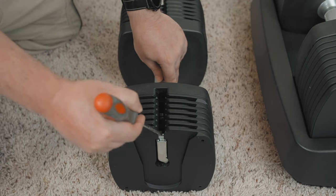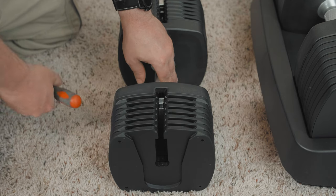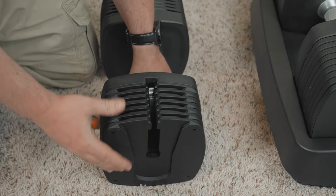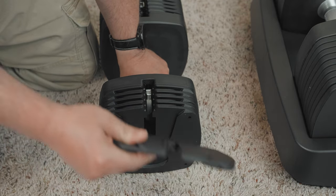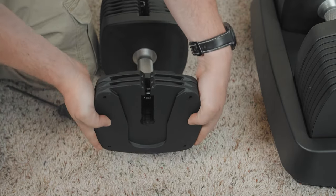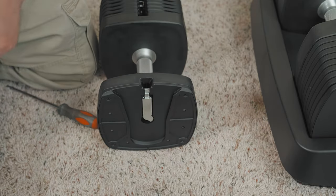If this occurs, to realign the weights, lift both handles off the base and turn them upside down. Using a long screwdriver, press on the lever and slide the locks towards the center of the handle until they stop. Next, remove the weight plates from the handle. Repeat these steps for the other handle.